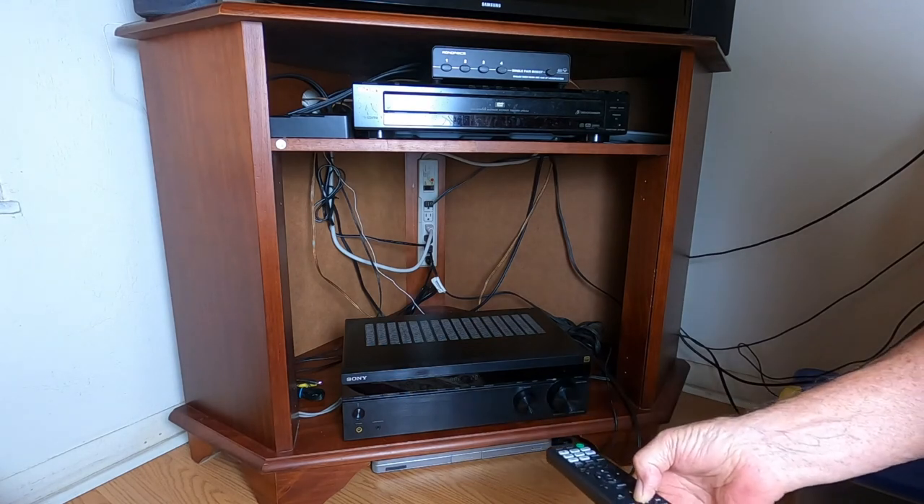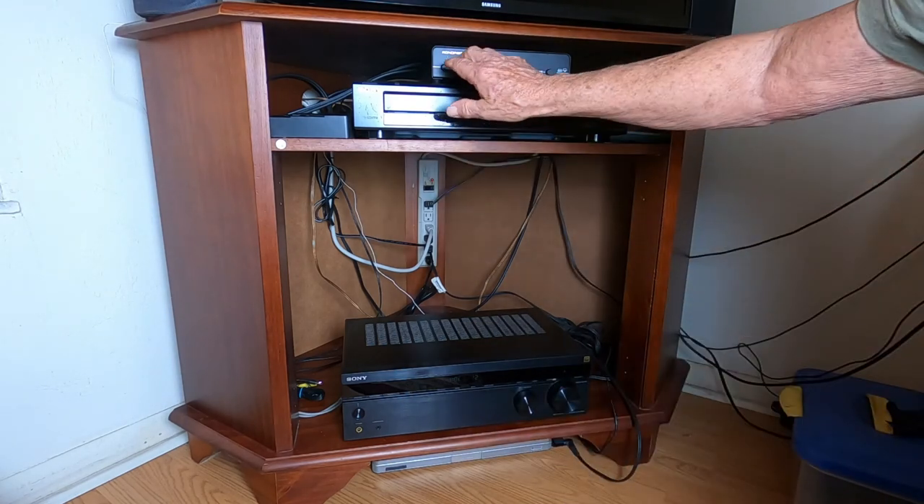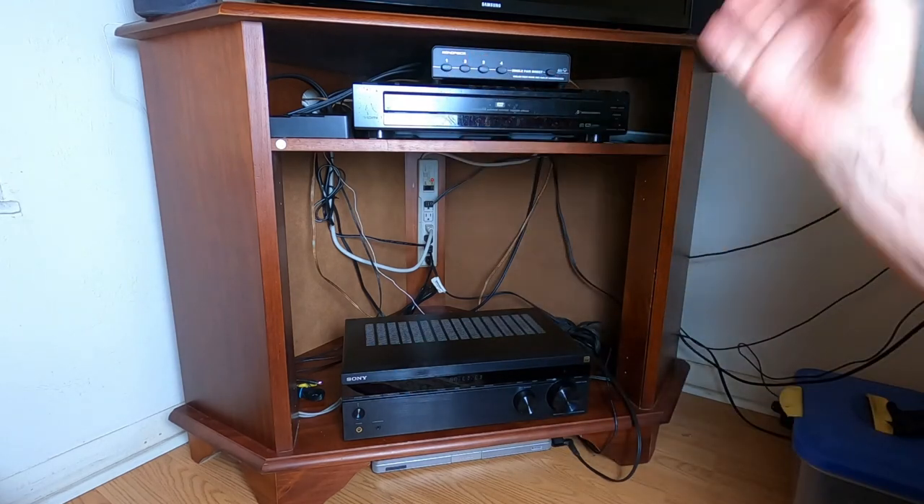And there's our music. You can turn it down. I'm going to turn this off since I'm talking to you now.